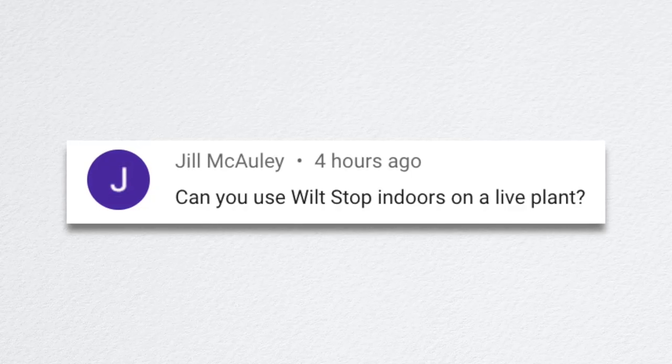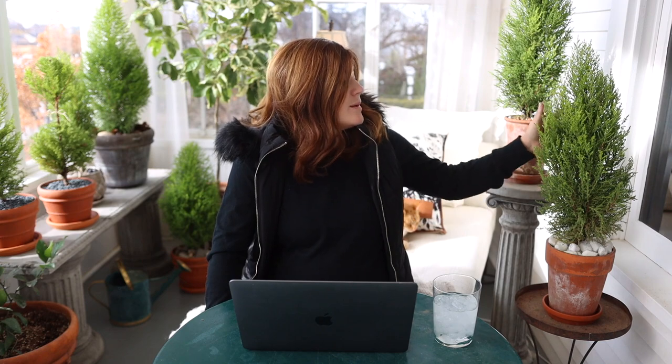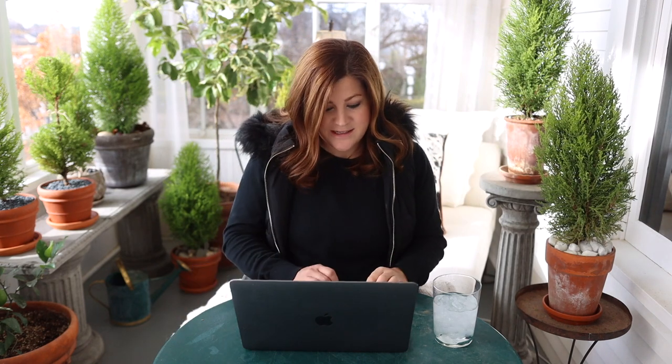Jill asked, can you use Wilt Stop indoors on a live plant? Yes, you can. It does have a fairly strong smell — it's made out of pine resin, so it's piney — but it's not a bad smell, just fairly strong for a little bit. It does help with moisture loss. I could have used it on these and maybe I still should — every time I prune on these I'll probably spray them with Wilt Stop. A lot of people use it on their Christmas trees, live or cut, to help them not dry out as quickly.